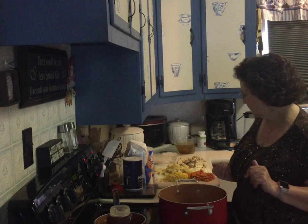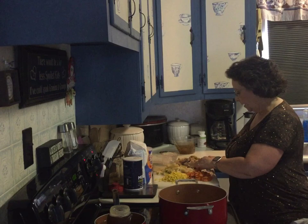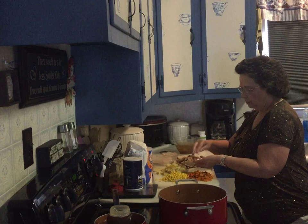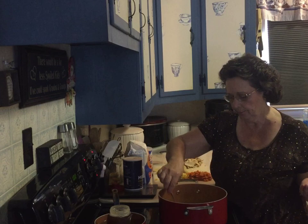My butter is melted and I'm going to add my chopped onion — about half a chopped onion. I would put the whole one in if the pie were for me because I like the flavor of onion, but not everybody does. So I'm putting in about half a cup of onion. Wait a couple of minutes, stirring, and then I've already chopped the carrots.